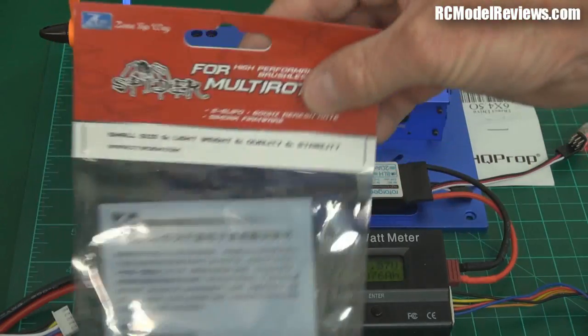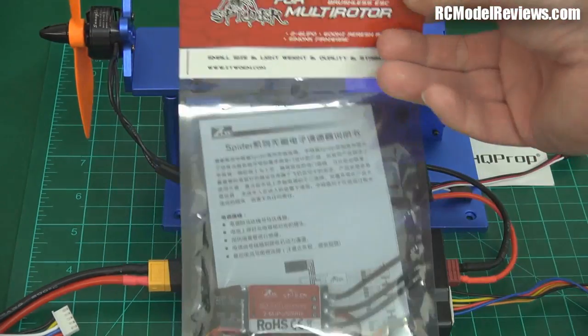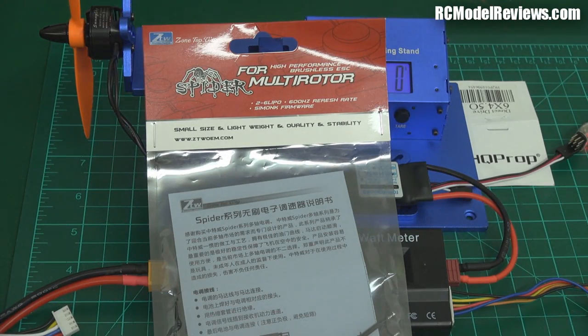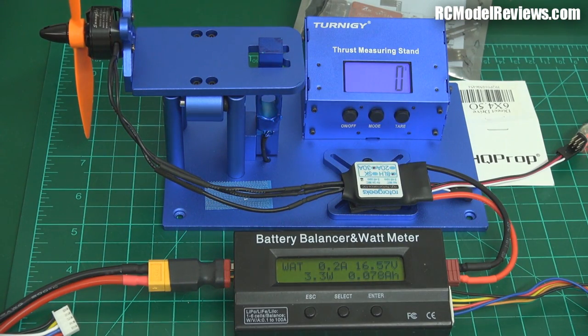The ESCs I'm running on the machine at the moment are the ZTW Spiders. Remember, the current drawn sitting static is going to be a lot more than when it's actually flying, except for that instant when you punch the throttle on a climb-out — once the prop moves through the air it unloads. These are nominally 20-amp ESCs with a burst rating of 30 amps, so it's marginal. I really should be using BLHeli ESCs, but I've put those in my Blackout 330.